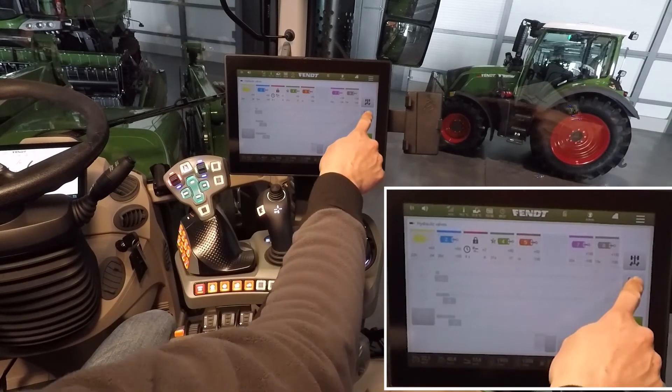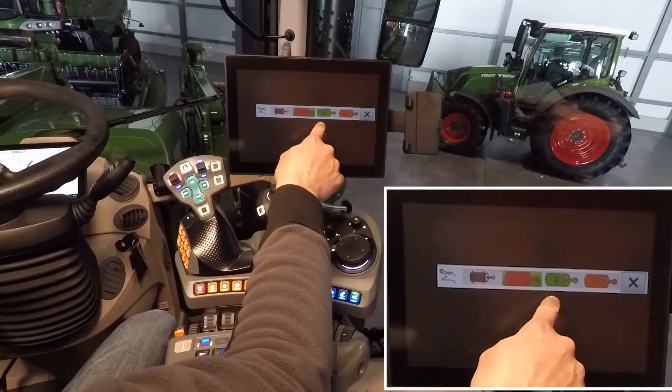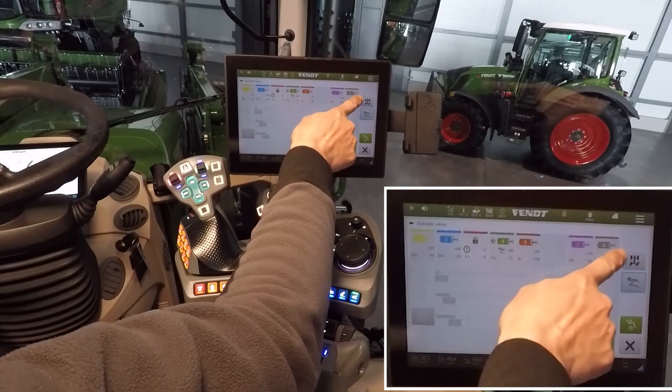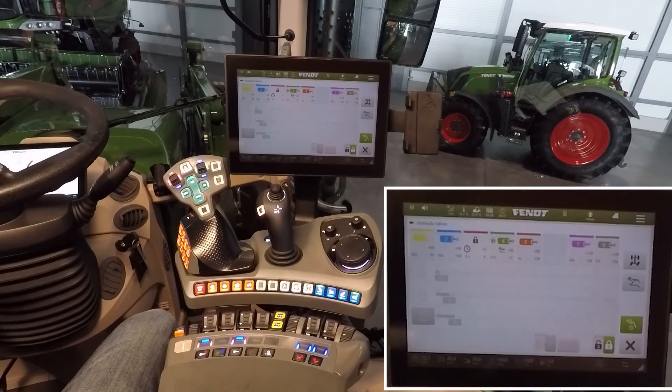Here on the right side we choose the color for the outside operation, and behind this switch there is the menu for the hydraulic steering axle automatic.